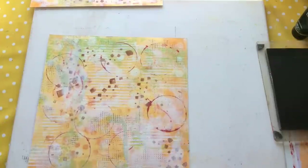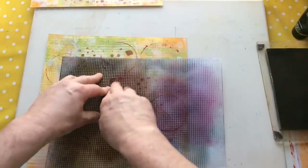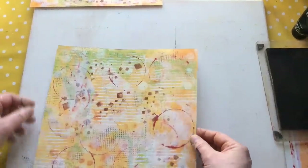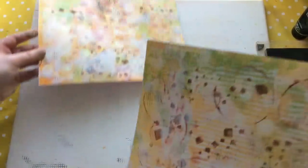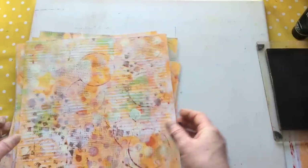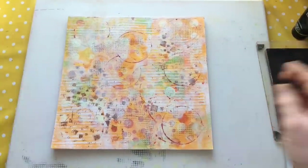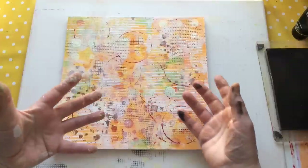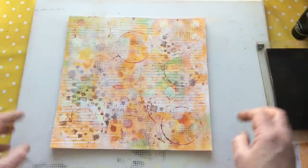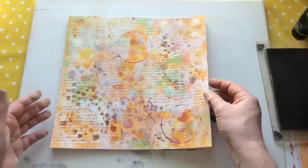I think we are done. Made a heck of a mess, but that's not really a problem because it's gel printing - that's what I do. Let's pull everything in so you can have a look. So let's remember - I was planning to create a collection of backgrounds to cover a box project. I wanted them all to look as if they're in the same family, not necessarily identical. So we started with the same colour, same design, same textures, and this is what we produced.